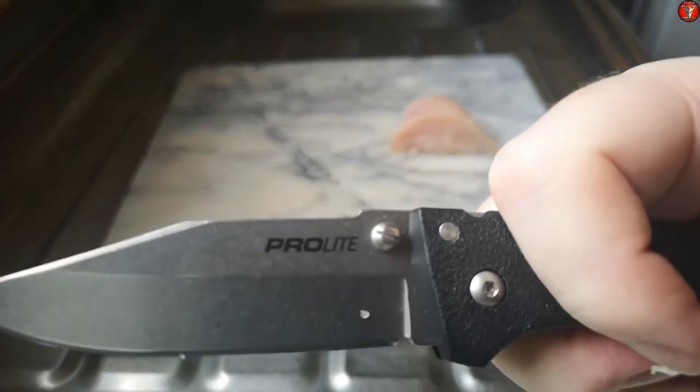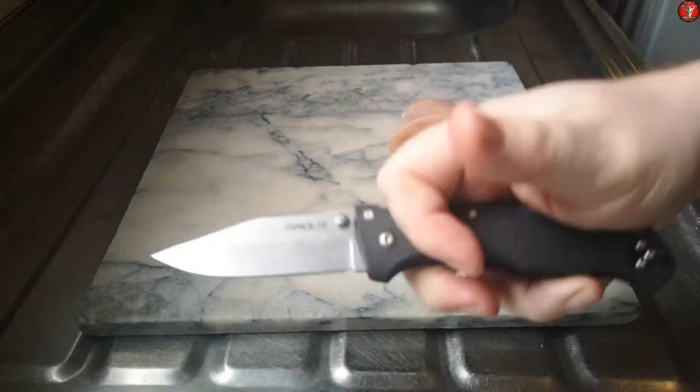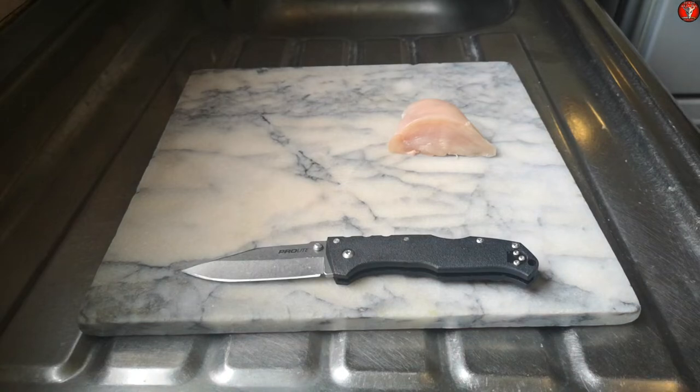But it is safe to say this blade has held its edge. I'll get back to the tabletop segment in a bit - see you soon guys.